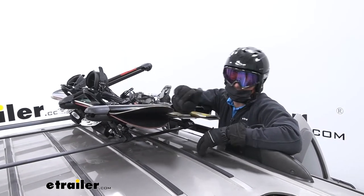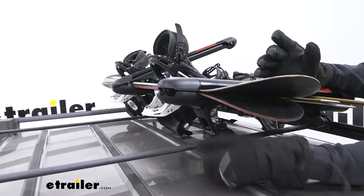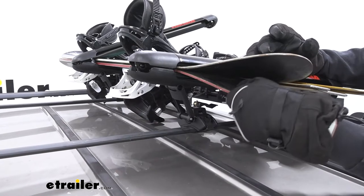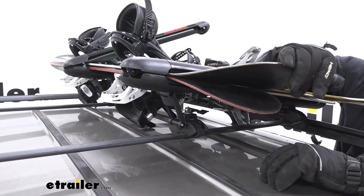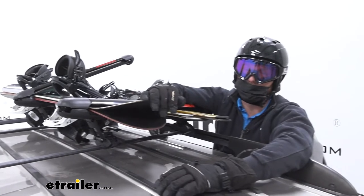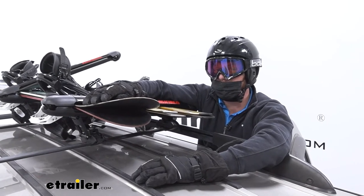Another thing that sets this one apart is the option to raise it up. I actually had to do this — I have a factory roof rack and there isn't a whole lot of space underneath my bars, so with my snowboard my bindings were hitting the roof. I didn't want that because it's going to make marks and I'm going to hear it. When we lift this up it solves that issue altogether. I like that they really thought of it, and that definitely sets this apart from any of the other options.